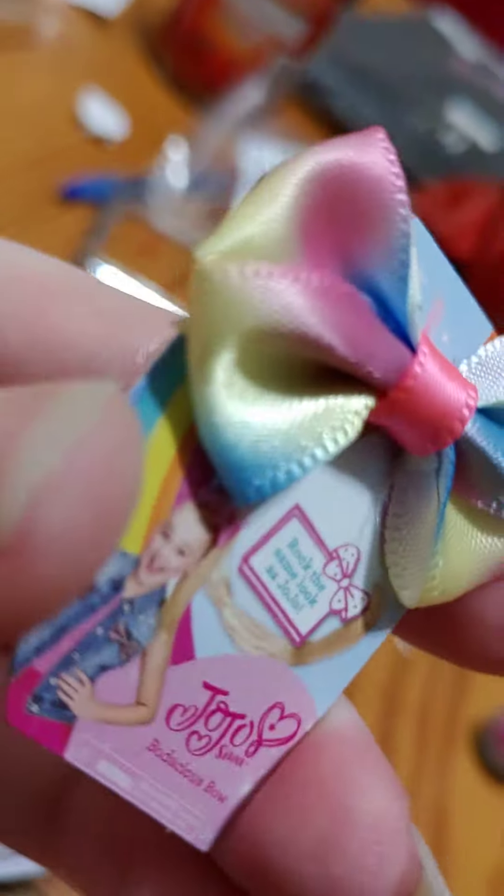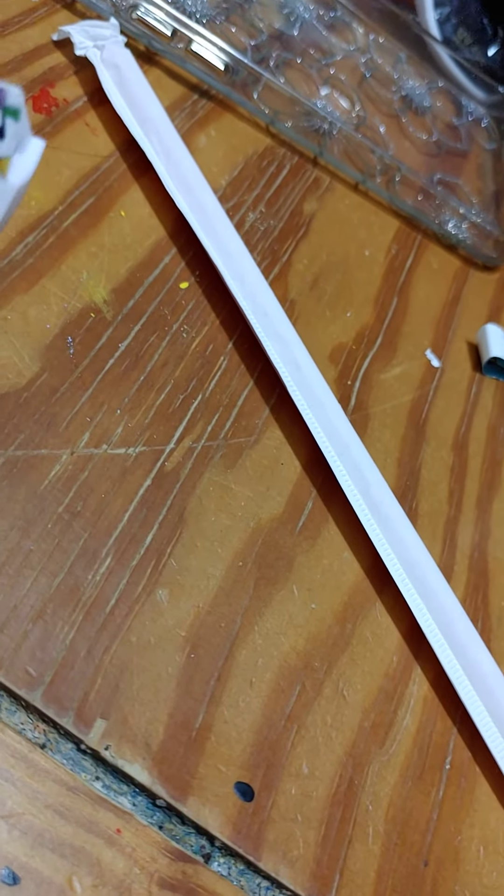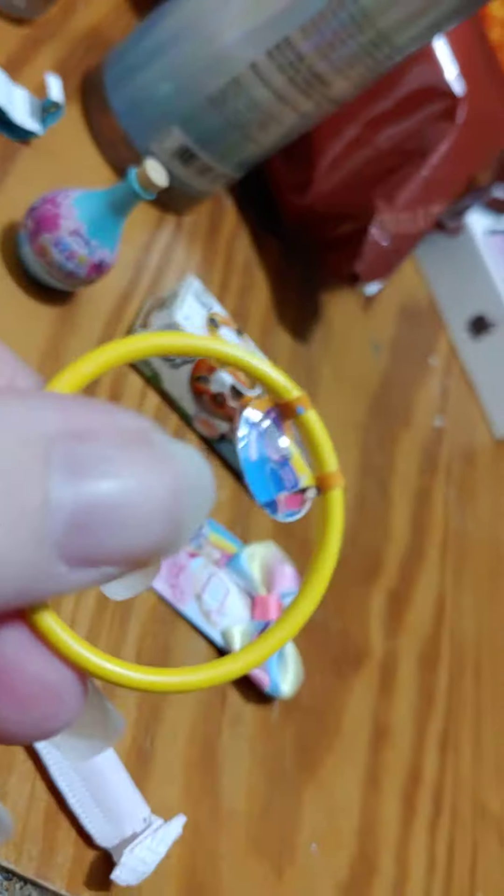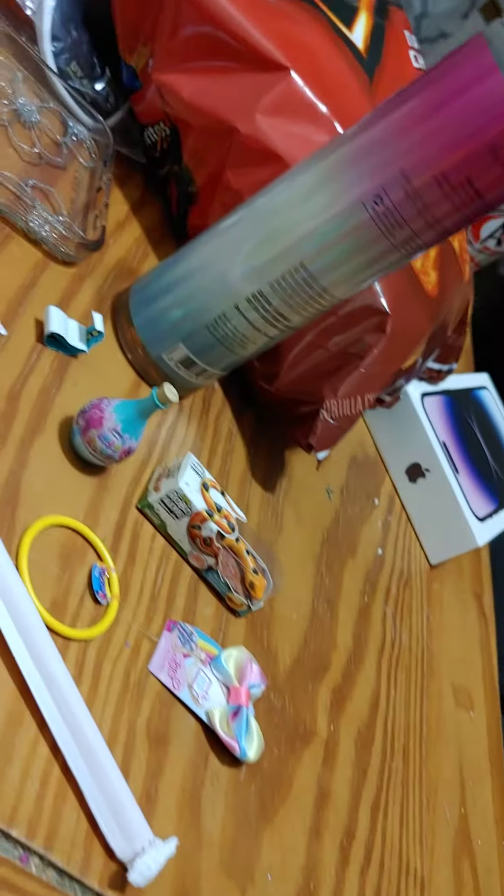Let's open our next one and see what we get inside. We have a Hula Hoop. Let's open our next one and see what we get inside.